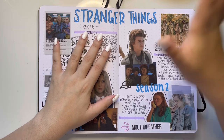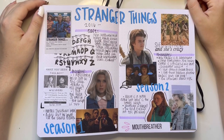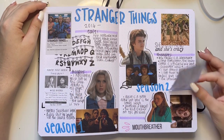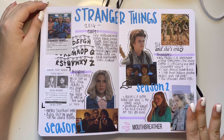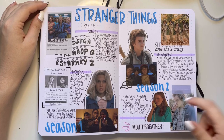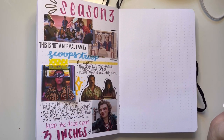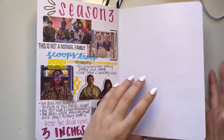Stranger Things — this spread is so ugly, oh my god. I need to redo these like yesterday. I did it for season one, season two — I have a huge crush on these two boys and Jonathan, not on his character but the actor; his character sucks. Then we have season three, and this flips to a petition for Steve not to get beat up to a pulp in season four. Probably will happen.